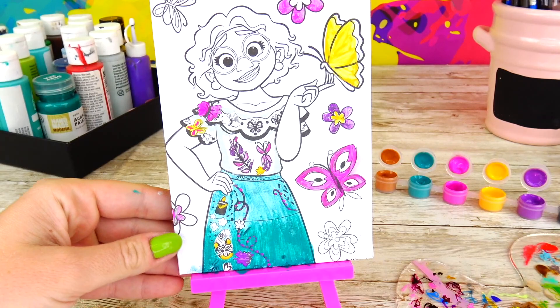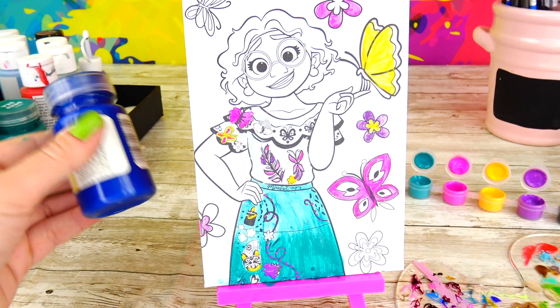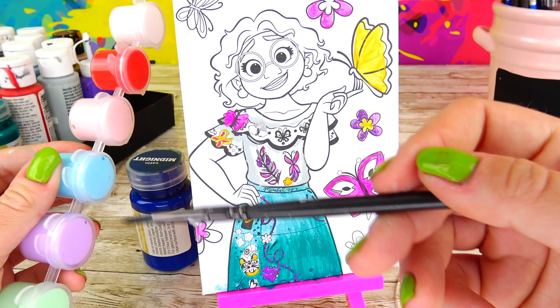You know what, I noticed that we don't have blue color and it's very important, because these flowers are supposed to be blue and of course her beautiful earrings are royal blue. Well, I do have a perfect color match for her earrings and I think I have a perfect color in this paint set.